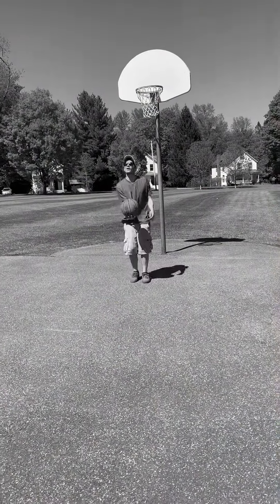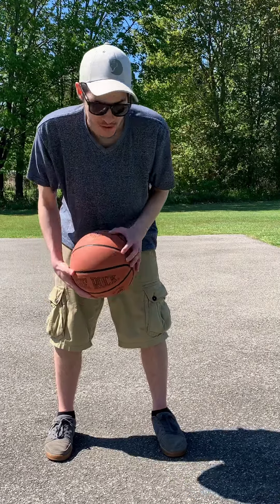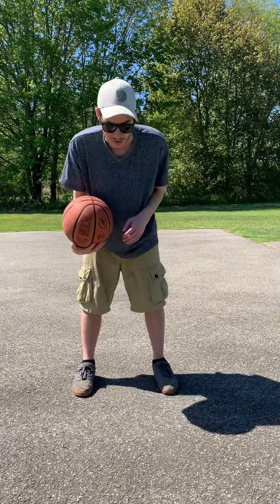Hey everybody, it's Alex and I have a challenge for you guys to do. We want everybody to get outside now that the weather is amazing. If you have a basketball or a soccer ball or anything that bounces, I have some challenges for you. What you want to do is have your feet shoulder-width apart, standing with your legs open a little bit. Bend your knees and dribble — try not to move your feet at all — and try to dribble in and out using both hands doing a figure eight.